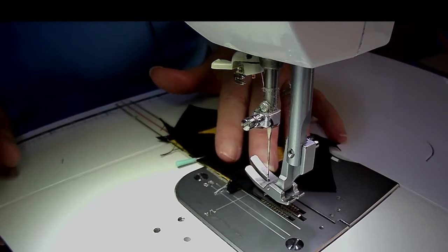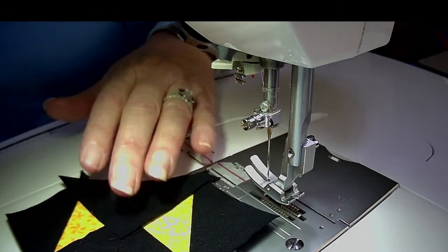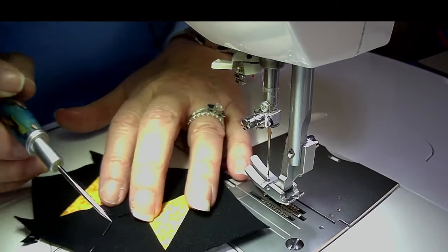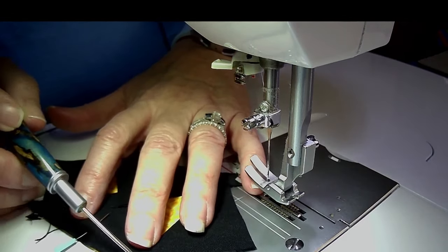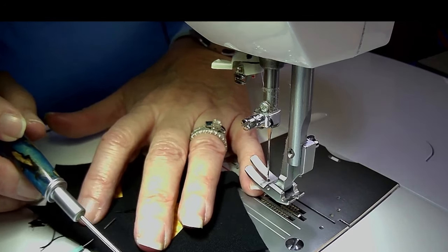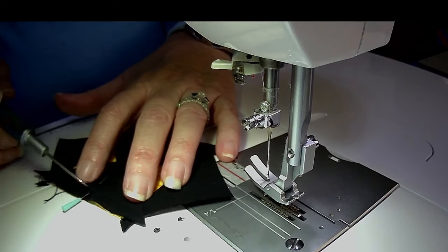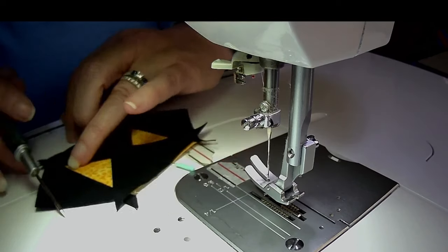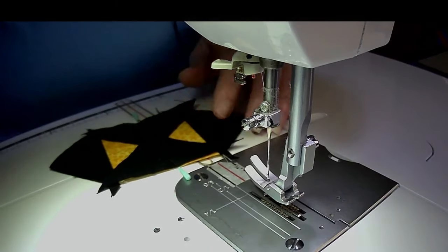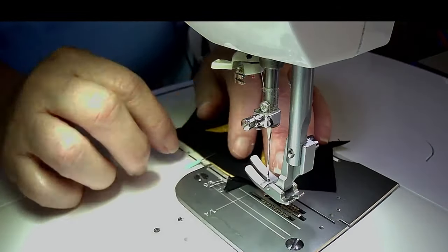Let's go ahead and stitch that down. If you notice when you start the stitch on the second row, it should start right here in this V — that tells you you've done a good seam and you're starting where you're supposed to. And you're going to end on that quarter of an inch on both sides. That's a good way to know whether you're starting your block off correctly.